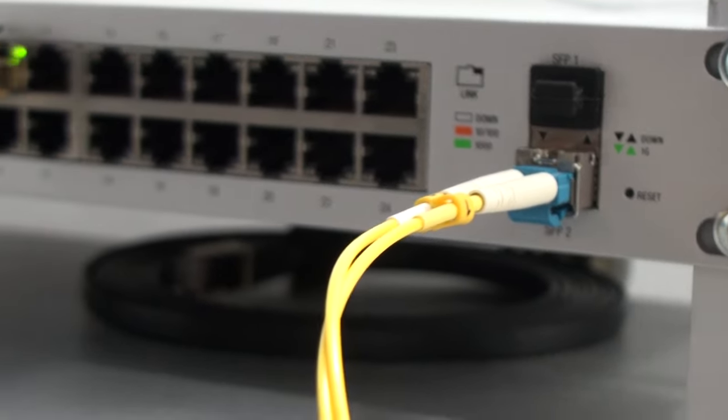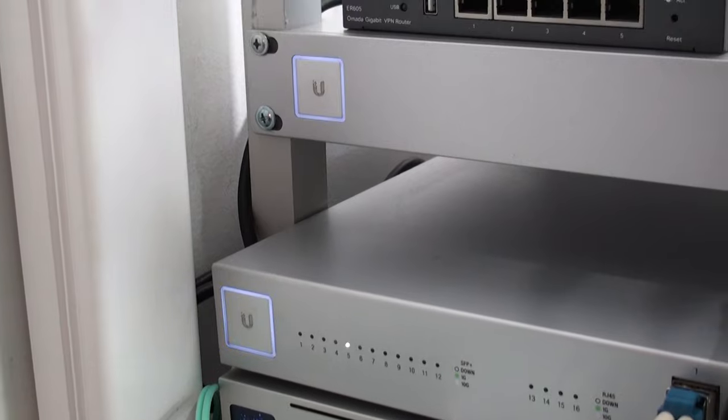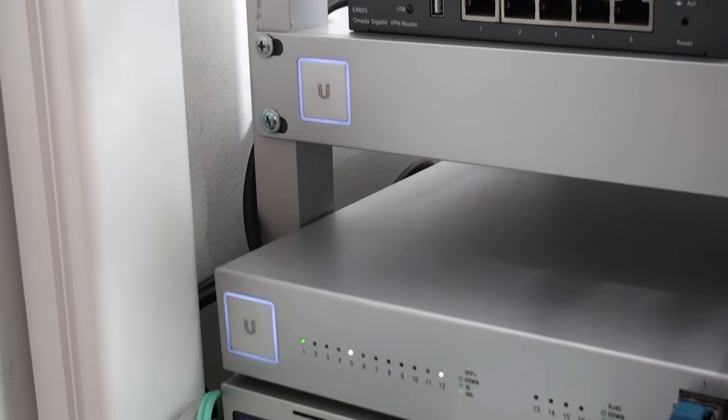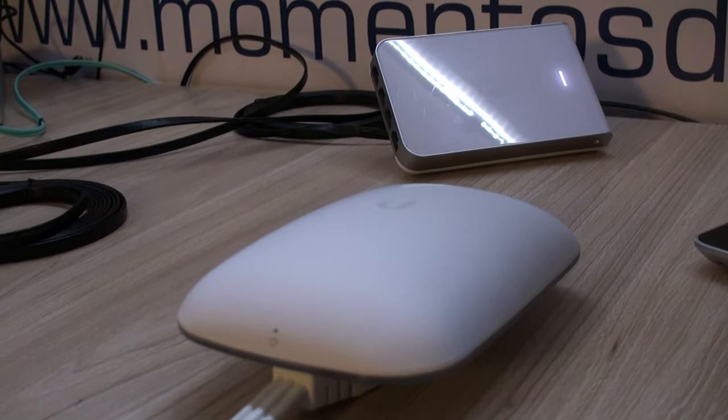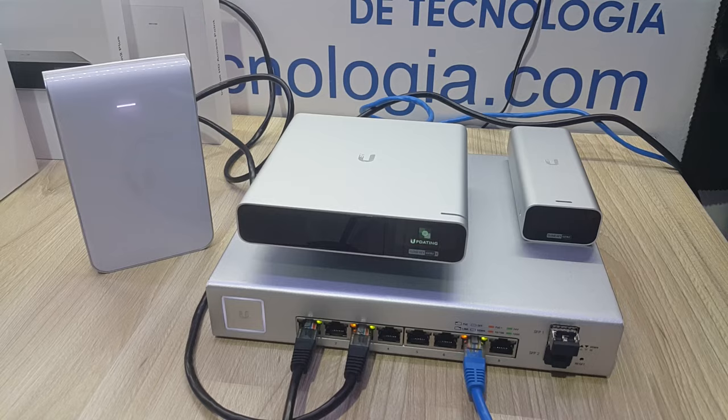Hello everyone, this is Alan from Technology Moments and welcome to this very simple video in which I'm going to explain to you the basics behind UniFi and how devices are managed and configured from scratch, so you might understand why these UniFi networks have had such a tremendous acceptance among IT professionals and managers around the world.